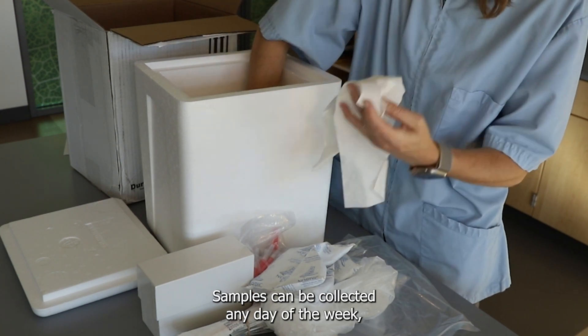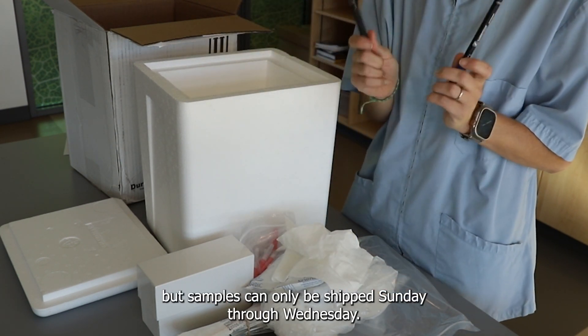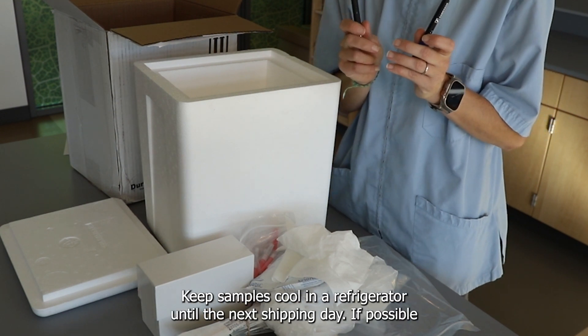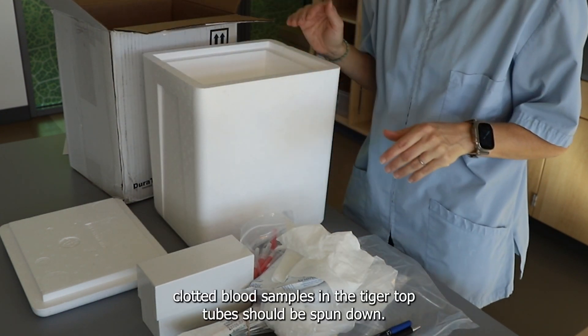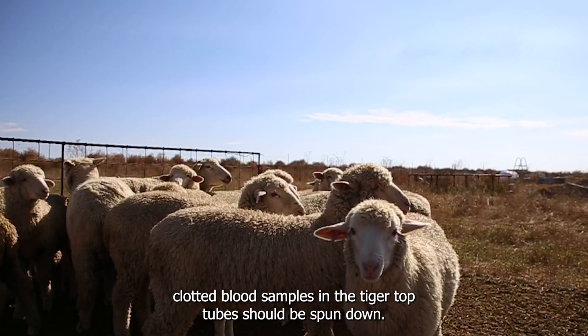Samples can be collected any day of the week, but samples can only be shipped Sunday through Wednesday. Keep samples cool in a refrigerator until the next shipping day. If possible, clotted blood samples in the tiger top tubes should be spun down.